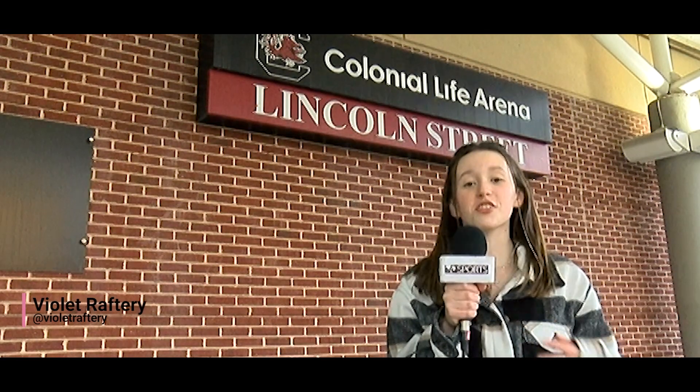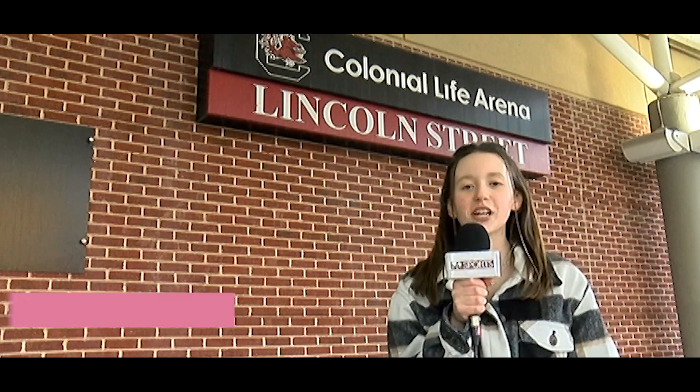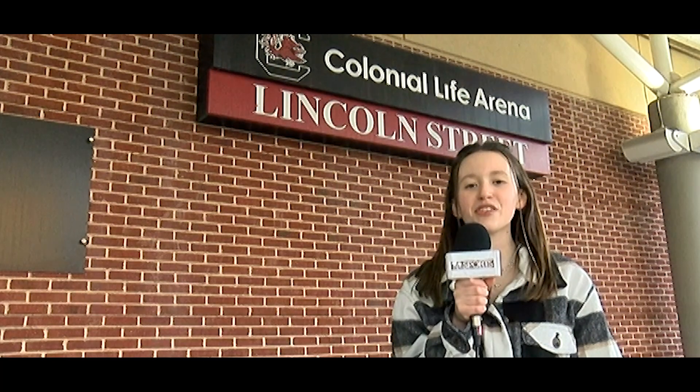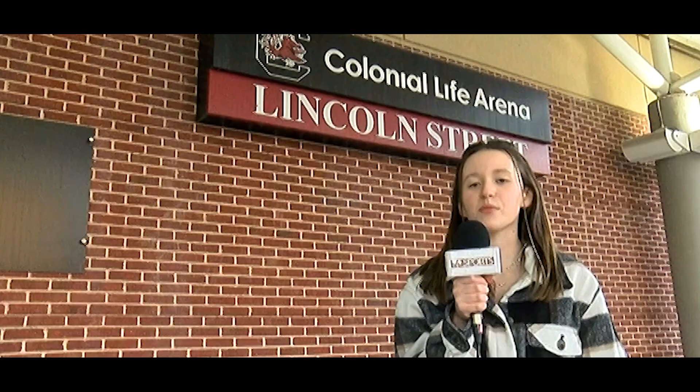Welcome to Simply Sports, the show where we simplify the rules of sports so you can enjoy the game. I'm your host, Violet Raftery, and this episode is all about basketball. Stay tuned for a discussion with the women's club basketball team.